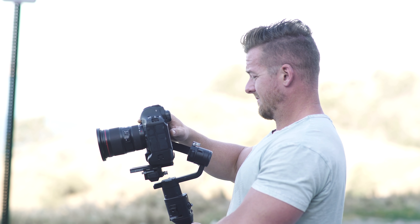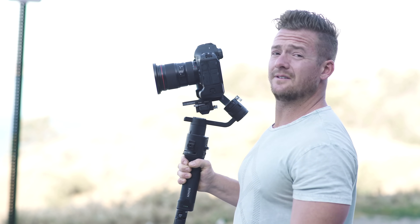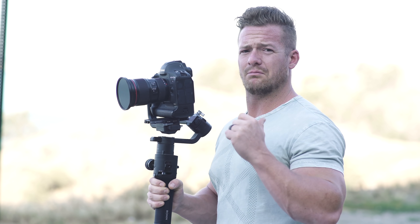Did he just say he's getting coffee? He got us out here at this time and he's just going to be getting coffee? No coffee for us, right?